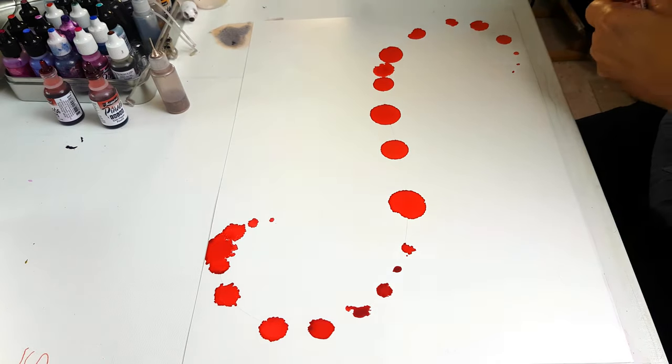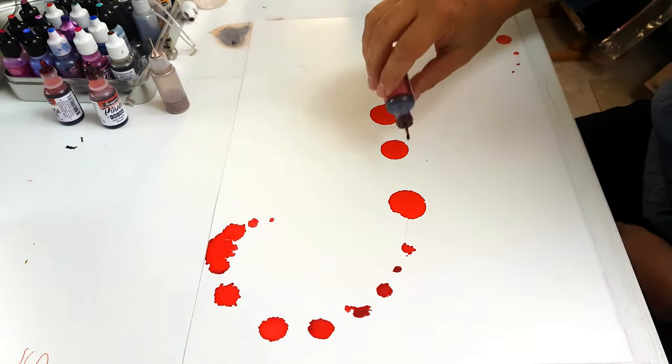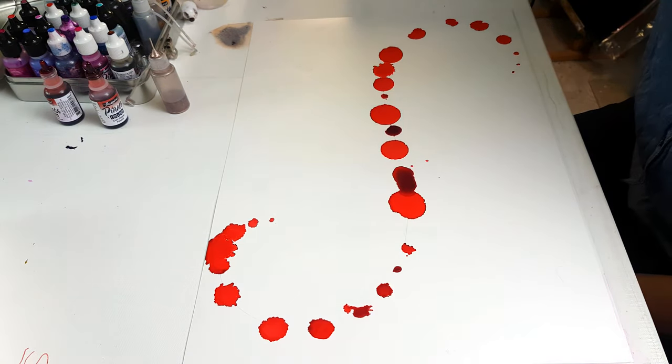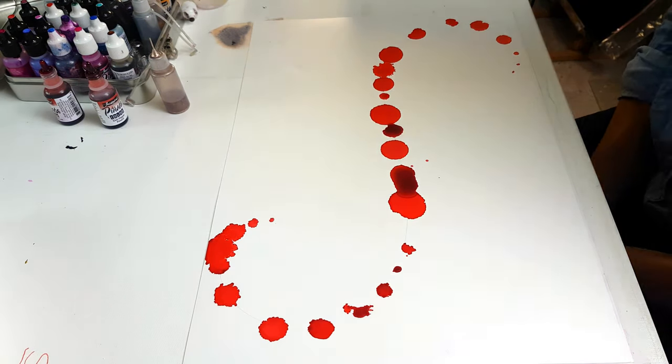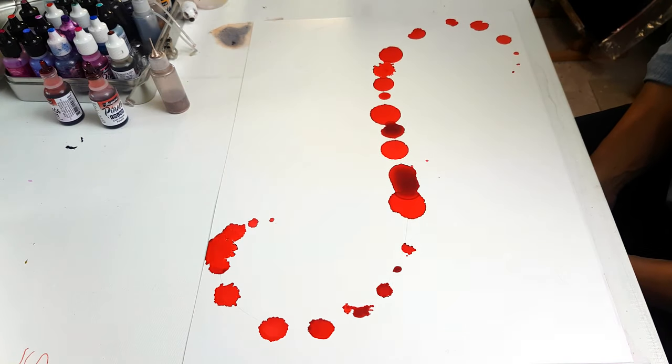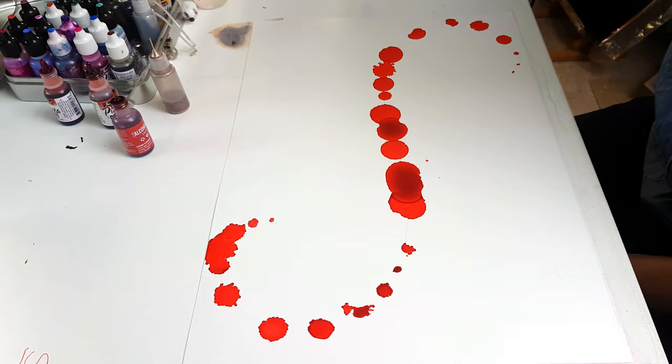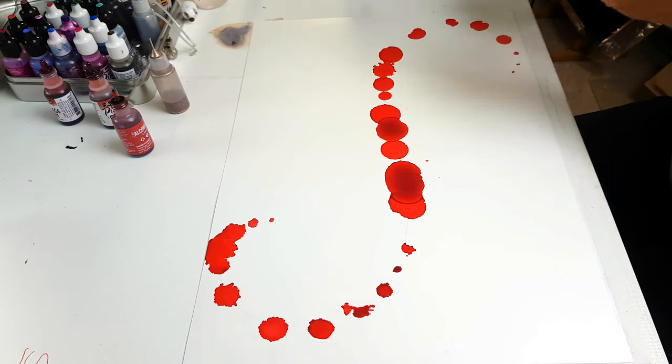I'm principally using reds today — all reds except for a little touch of brass. Different shades of reds, but just reds. I don't know, I just had that feeling, maybe coming up towards Christmas — who knows.